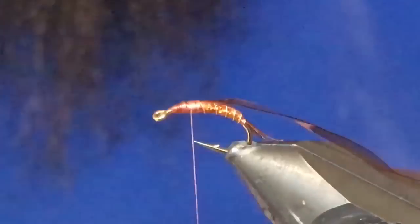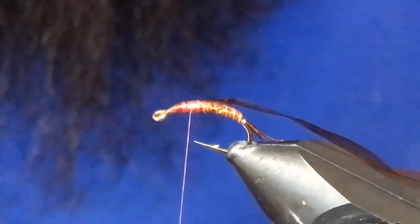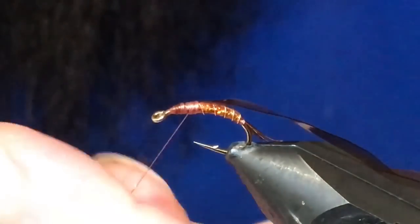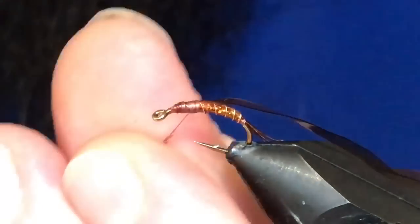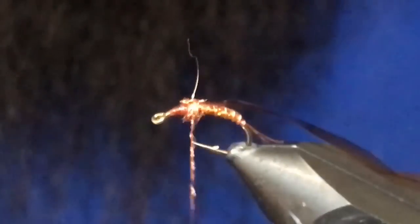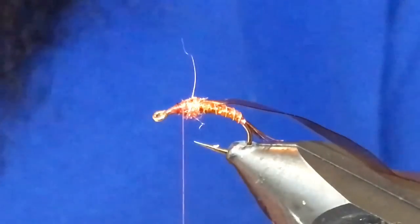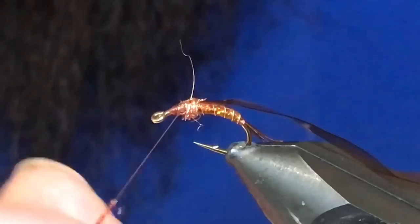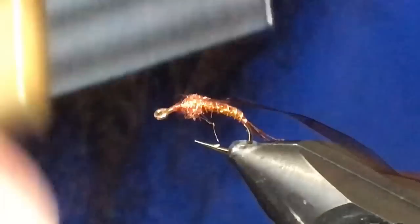Now I've got some copper ice dub. I'm just going to take a wee bit of this stuff and dub a little short noodle here. I'm only going to build half the thorax to start, so we'll just get that wrapped kind of about like so.